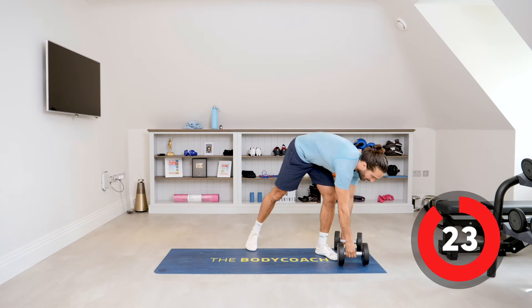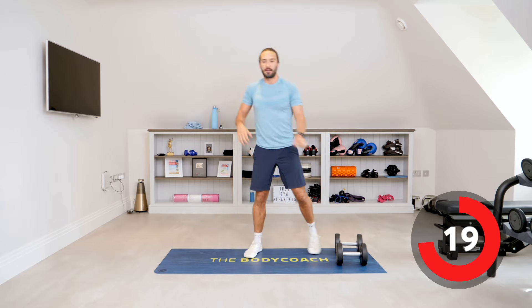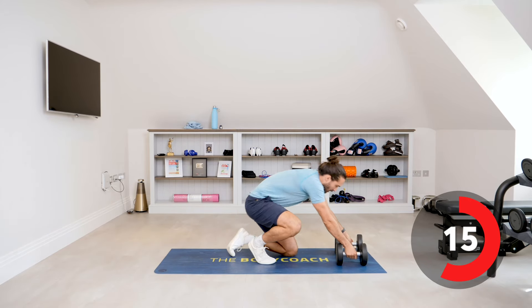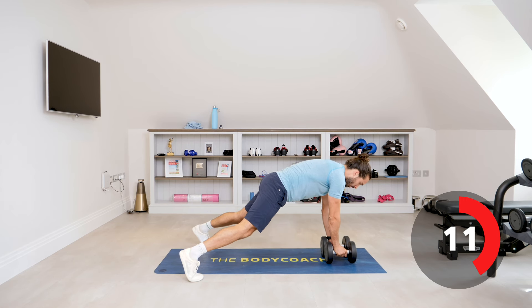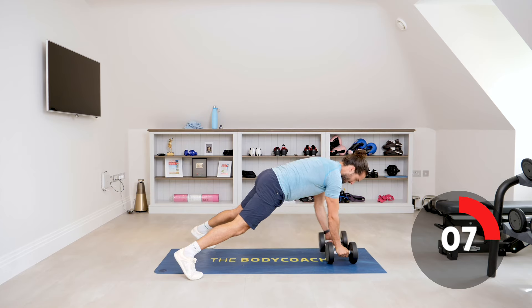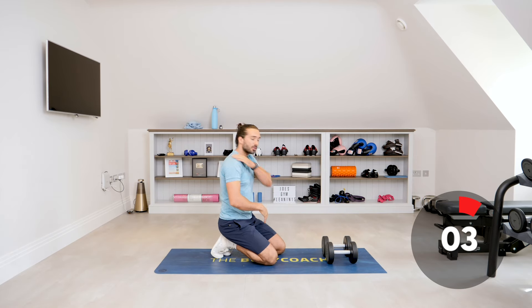You could also have a lighter set and a heavier set if you wanted — a five kilogram and a 10 kilogram, whatever it may be. For the second exercise, we're going into a high plank position and we're going to row — one and down, two and down — keeping those abs engaged, your feet and your core, but also your upper back.